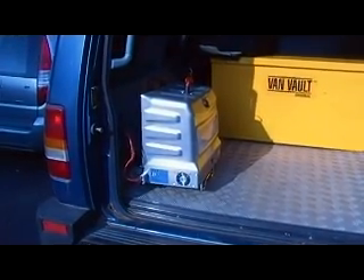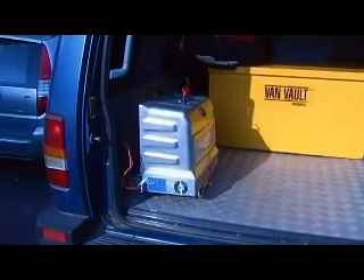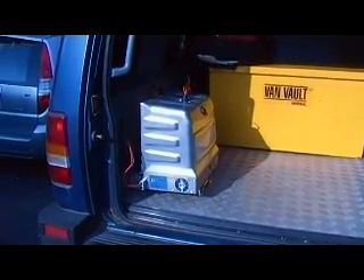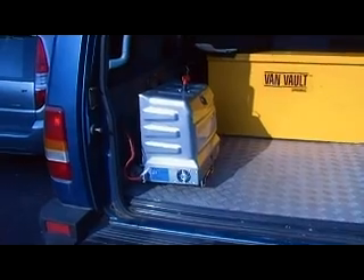Despite that, I am very impressed with it and I'm going to keep it. What I've decided to do is hardwire it into the bug out vehicle — that's pretty much where it's going to live while on charge. All I've got to do is unplug it, take it out of the vehicle, and it's a mobile inverter. It will trickle charge while I'm driving about, then I can just unplug it and take it out.